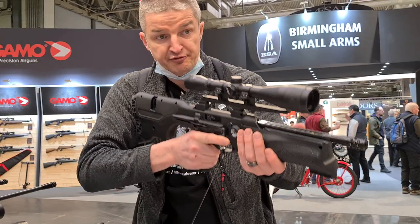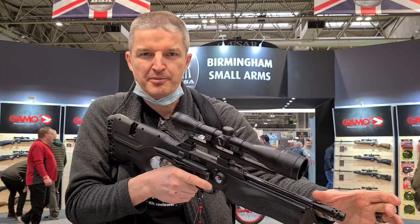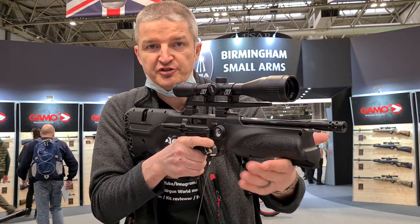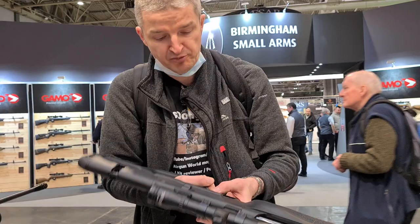That's perfect for ratting — put a short fat moderator on that. You can pop a bipod on the front as well. It's got a manual, resettable safety — ticking all the boxes. There's a nice clear manometer on the right-hand side too, so you don't have to look down the muzzle. All boxes ticked!